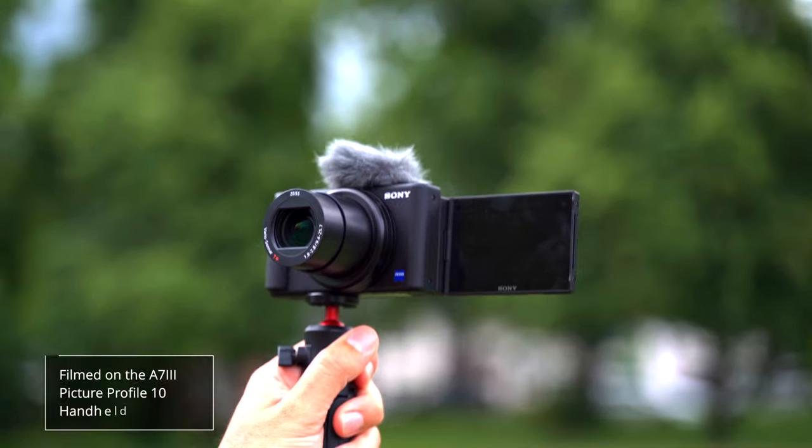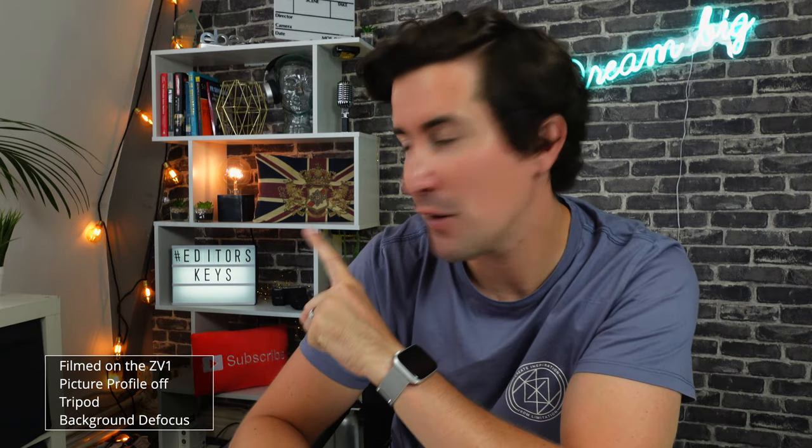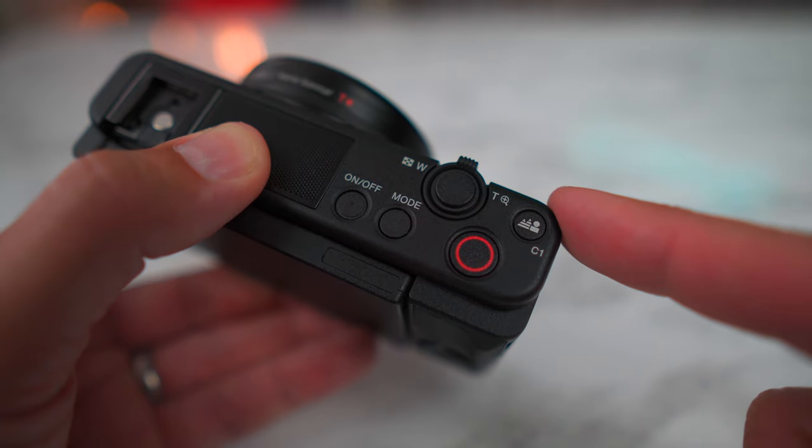Let's talk about the background defocus button — this is really cool. If you look at the background, you can see the Editor's Keys sign is in focus, the pillows are in focus, and the bookcase. If I press the background defocus button, you'll notice it's much more out of focus than it was before. This gives you that cinematic look that people are looking for. Often when people search for the cinematic look, they're actually looking for a blurry background. I'll turn it off — you can see it's all nice and in focus again.